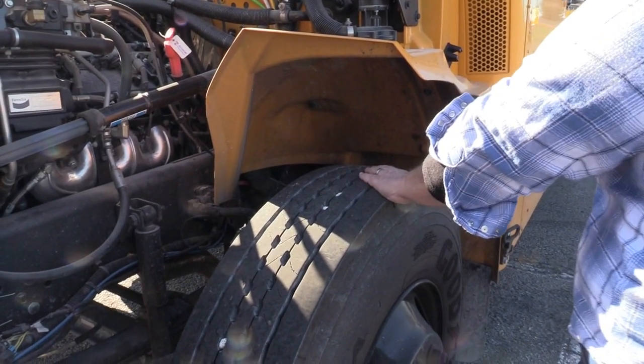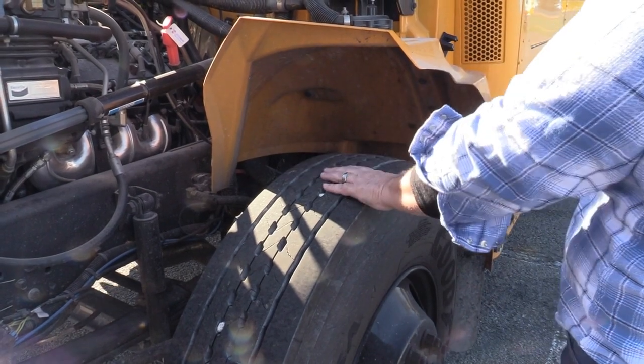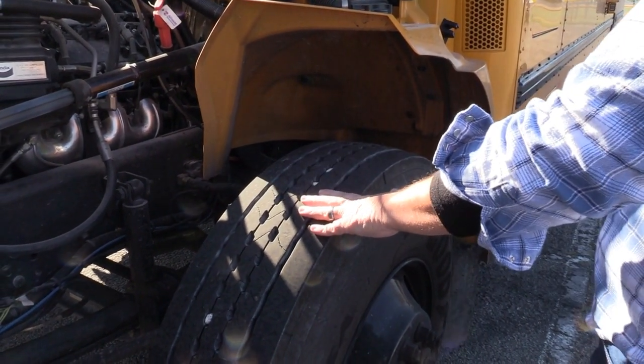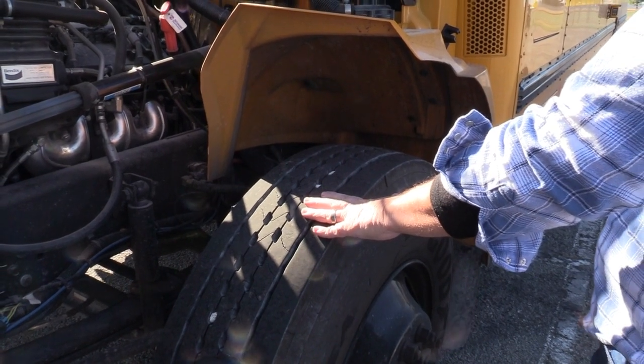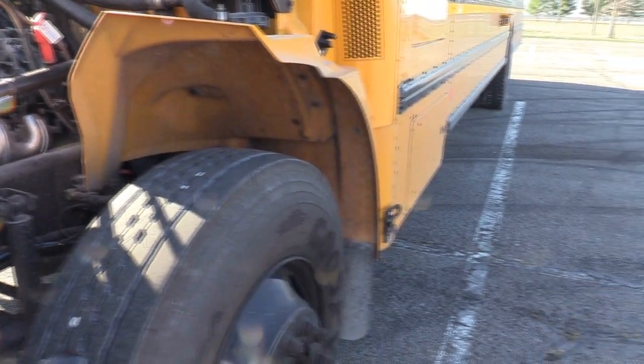I'll check my mud flap to make sure it's mounted and secure. I'll check my tire to make sure I have at least 4/32nds worth of tread, the tread is worn evenly with no cuts, rips, tears, or bulges. I'll check proper inflation through the valve stem and cap.